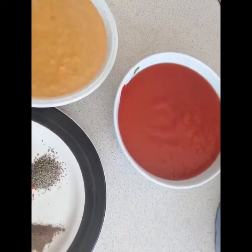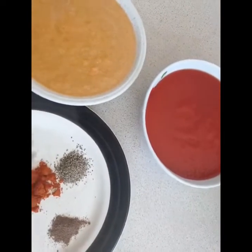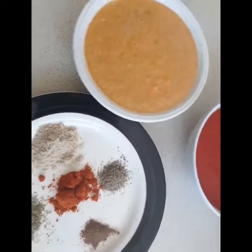Now I'm going to check how the meatballs are doing. Alright, now I'm going to start the sauce. This is our pan and it's hot already, so let's drop just a drop of oil.